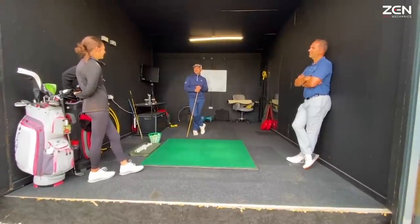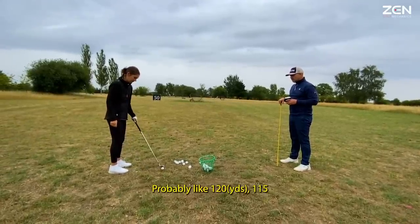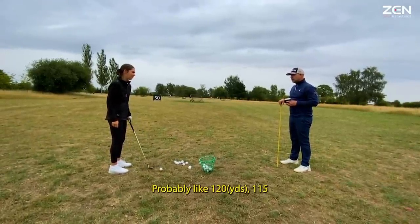So it's distance, strike and distance. What kind of distance would you play the 8-iron to? Probably like 120 to 150 yards.